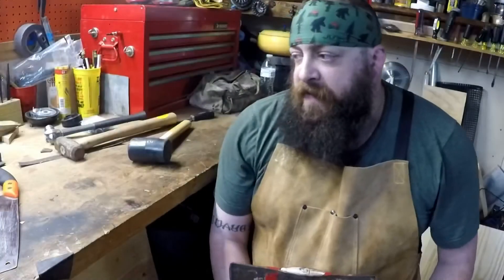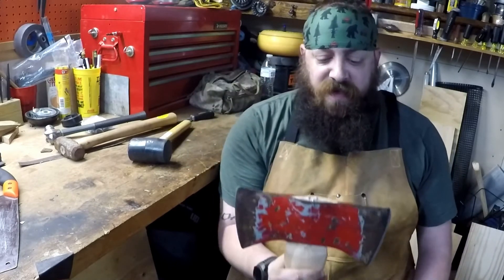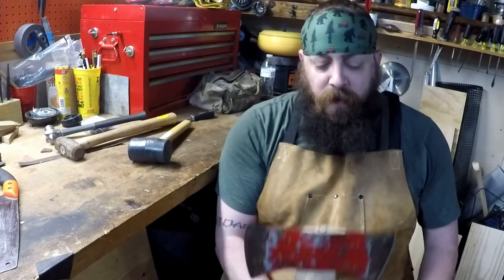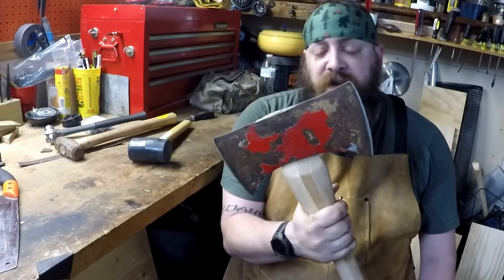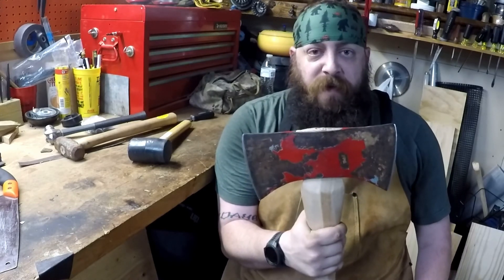That is how you replace an axe handle for a double-edged axe. The single-edged axe is going to be the same process — the big thing is you just want to make sure you've got the right handle for it. Thanks for watching. If you guys have any questions, hit me up in the comments. Don't forget to like, share, and subscribe, and I'll get some more videos coming your way.